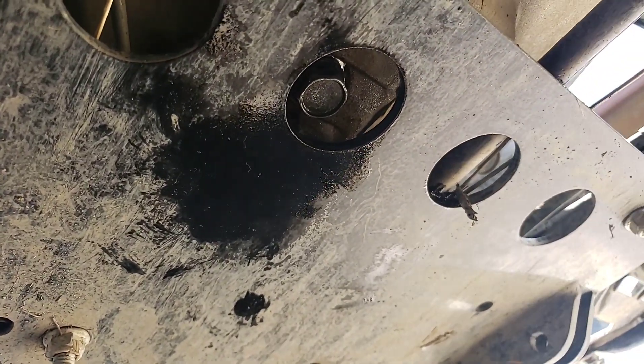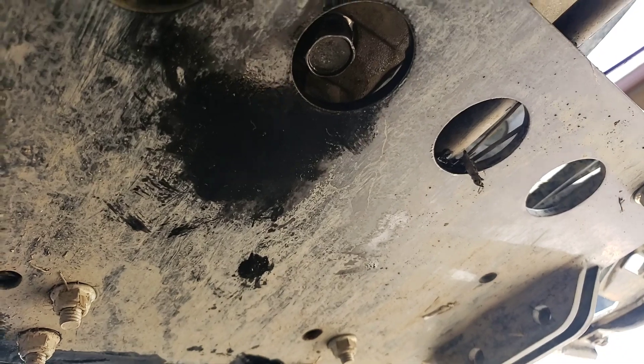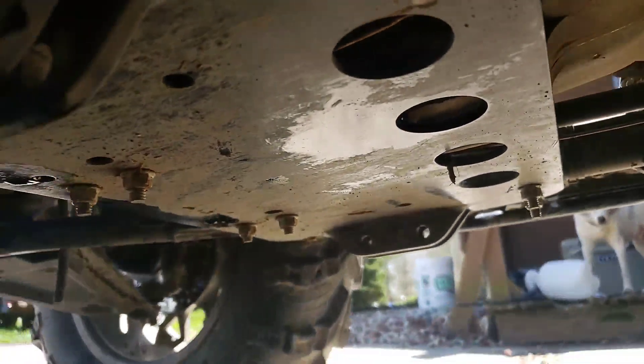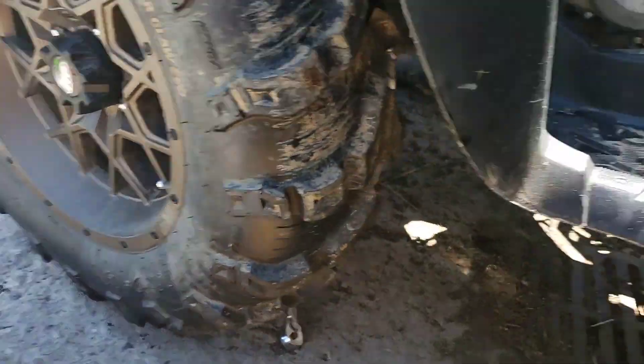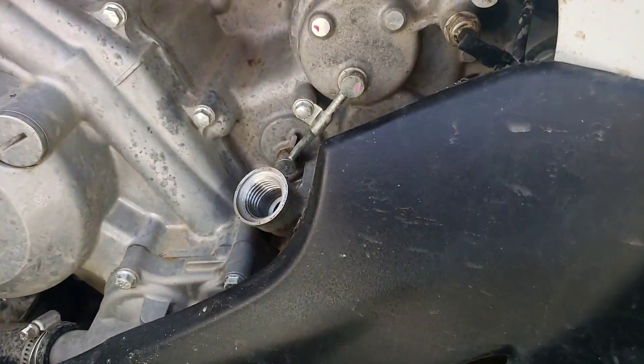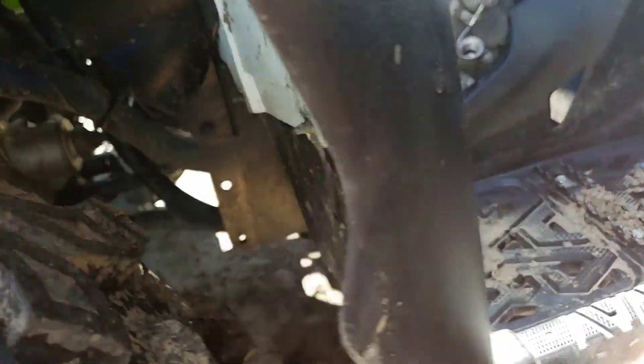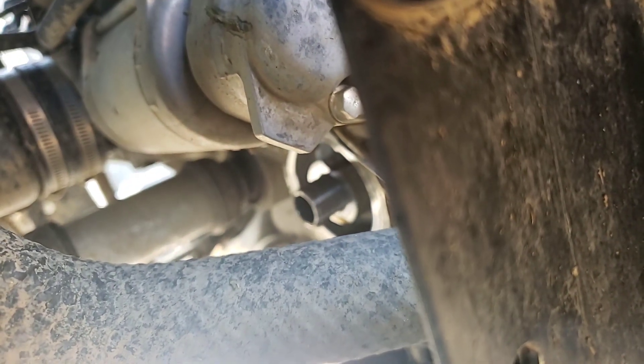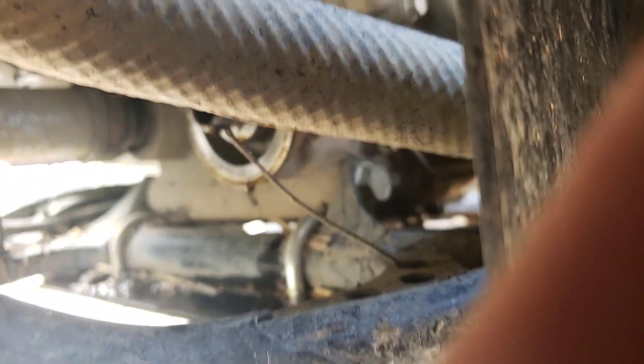I did already drain all the oil out of the machine, took the oil filter off, and drained everything out, so I'm actually ready to fill things back up. Back up here — obviously that's where you fill your oil in. Your oil filter is right down there; it's on the front of the engine and pretty easy to get to.